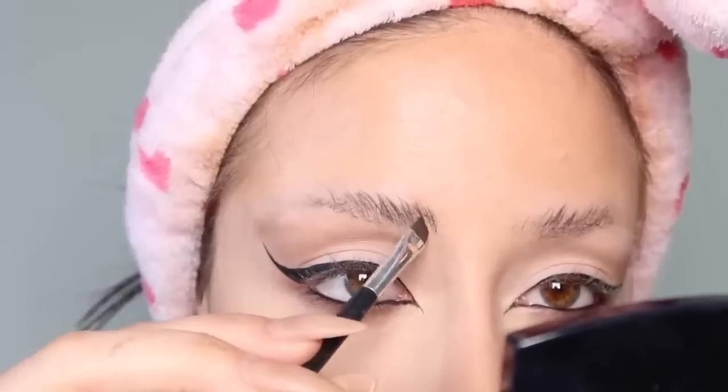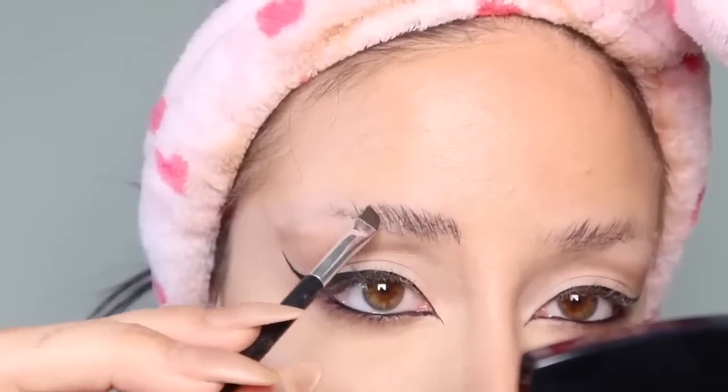Next she fills in her eyebrows and draws them on, but I have eyebrows already, so I'm just going to gel them into place.